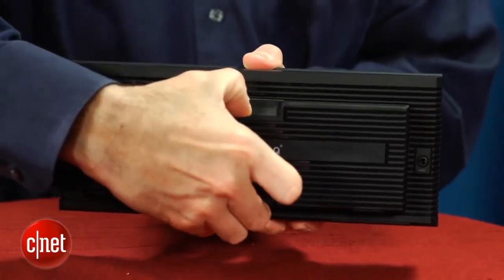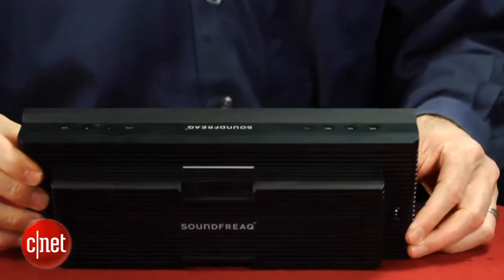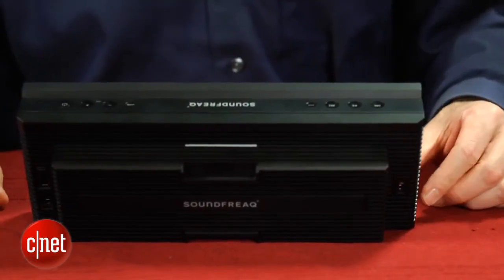To turn the unit on, you do have to extend the back compartment, which has rubberized feet and not only forms a stand, but is also supposed to enhance bass performance.